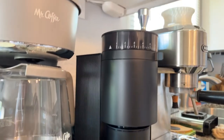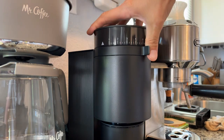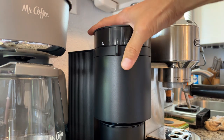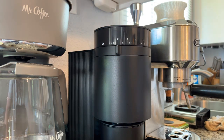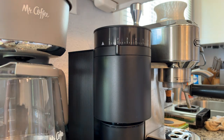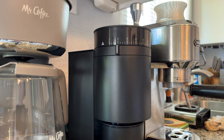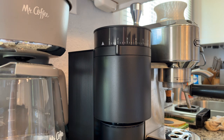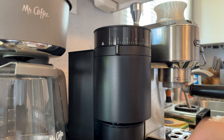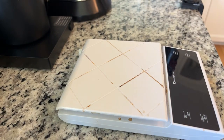Let's go ahead and adjust the grind right away - from six, five, three, two. Let's just try it there on two and see what it looks like when we put some beans in there. So I've got some beans here, and we are going to measure out 16 grams and make ourselves a cappuccino to see how it looks.